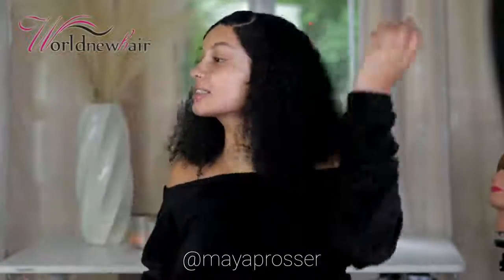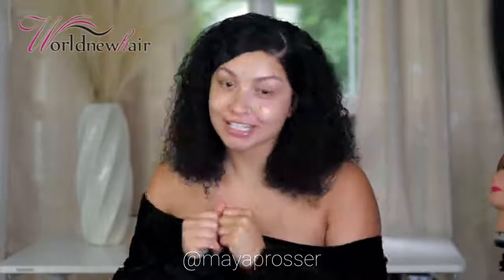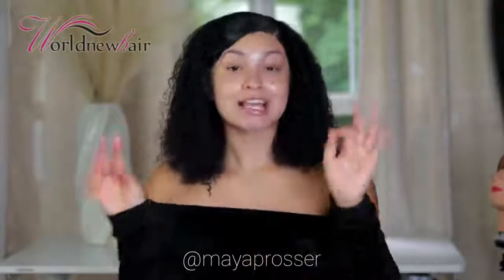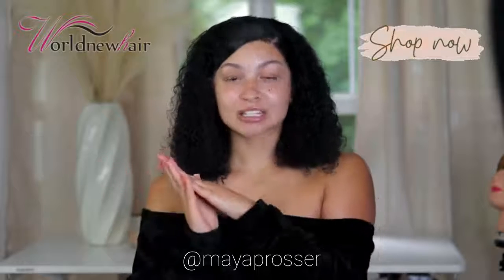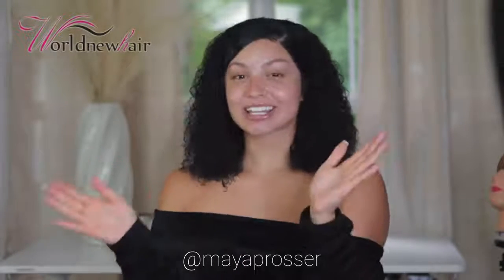Here is this wig brought to you by World New Hair — I hope you guys enjoyed this tutorial! If you did, give this video a thumbs up and check the description box for a coupon code to get money off. Shop with all the links below. Thank you all sincerely for the love and support — y'all are awesome, real ones. See you next video, bye!